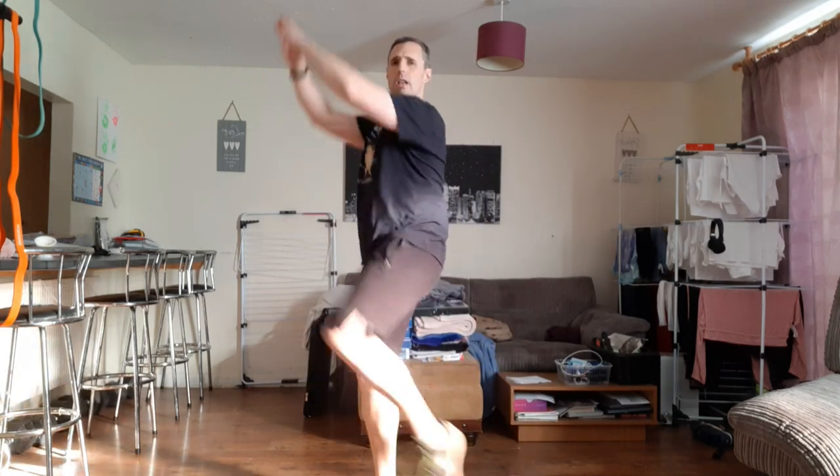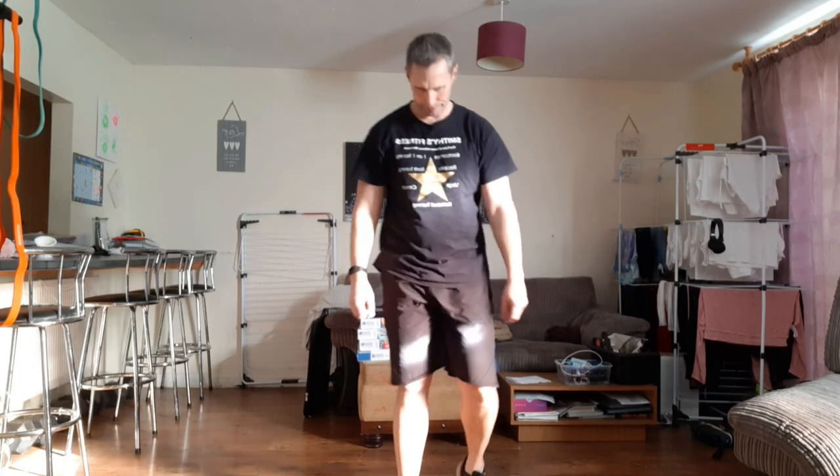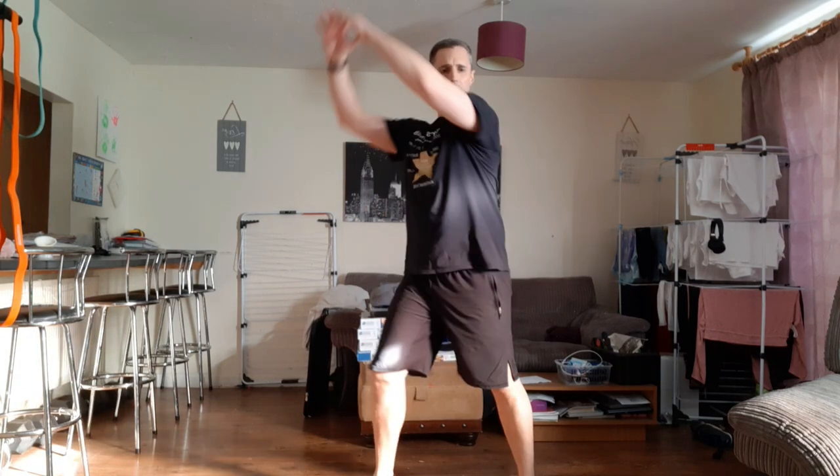So we're going to do the knee strikes, two pumps — one, two, swap sides, one, two. Ready? We're going to go in eight seconds. Here we go — in five, four, three, two, one and let's go.